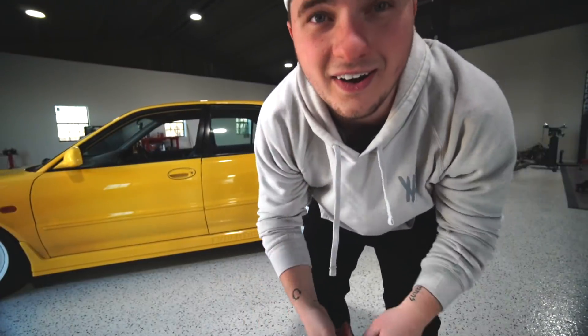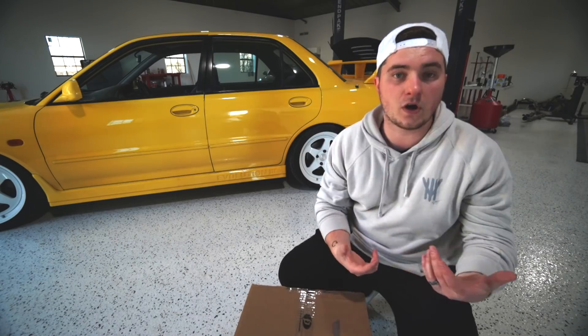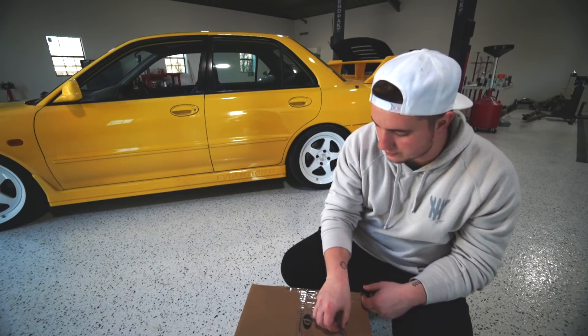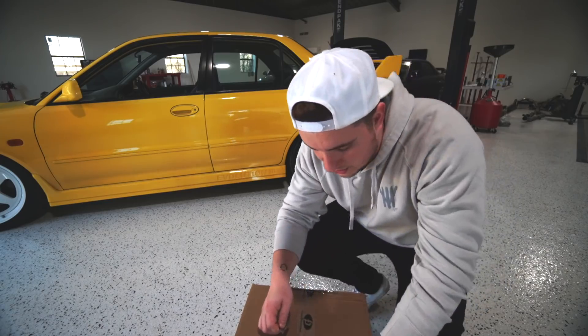I've also got some more suspension components to dial in the rear fitment. It's hard to get stuff to fit on these cars. I've got some camber and toe arms for this thing, so we'll be able to dial that in pretty soon. Let me show you guys what I got — I am obviously genuinely excited to show you.